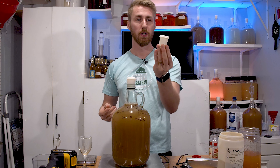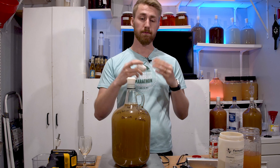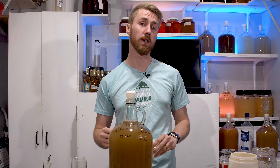I am using this waterless airlock — it's a silicone one that can breathe, so I don't have to use water in it, which is nice. Alright, it's time to let this start fermenting.